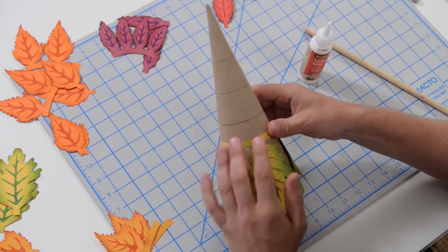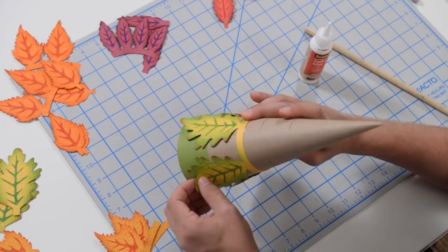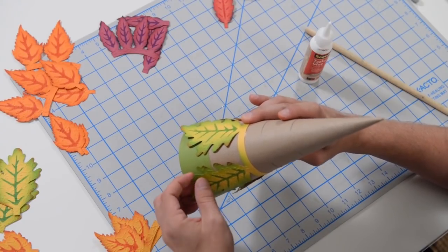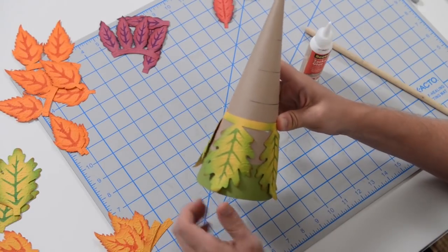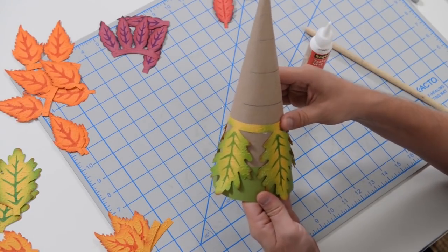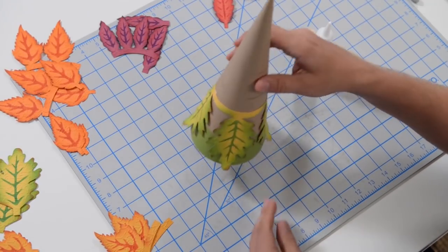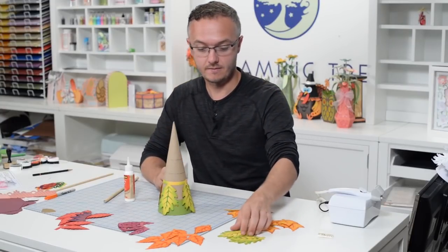Once this is all in place and everything is nice and dry, I'm going to flare some of this out a little bit more to give it some dimension. You can always do that after everything is said and done — it doesn't really matter. So there's our band.